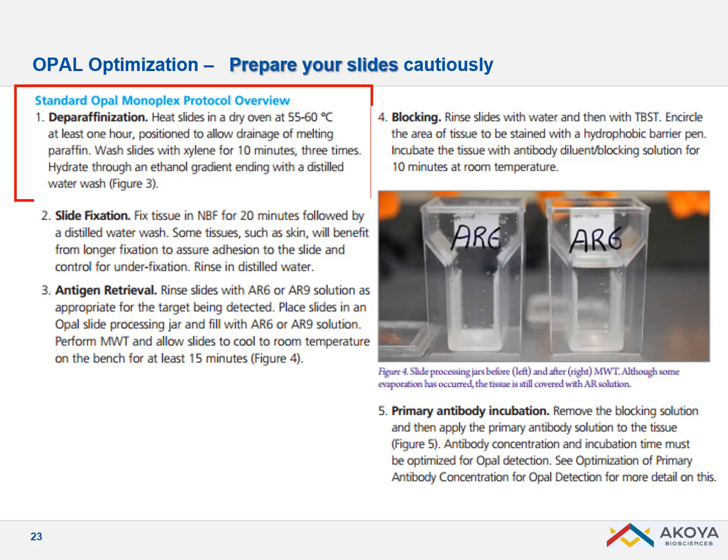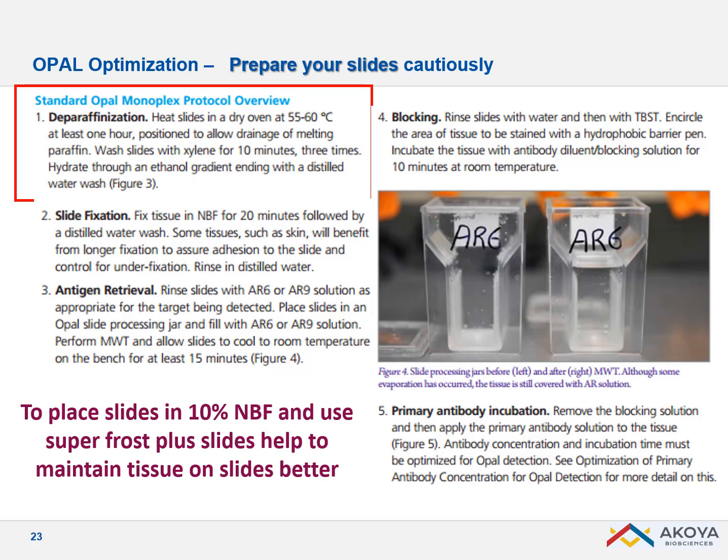We recommend baking slides in the oven at 55 or 60 degrees overnight before performing the xylene and ethanol gradient baths to completely deparaffinize your tissue sections. For those working manually and using the microwave with delicate tissue sections, you could use 10% neutral buffered formalin for 10 minutes to fix the tissue section onto the glass slides, which really helps to maintain the tissue section over several staining cycles.